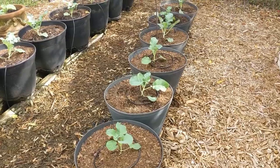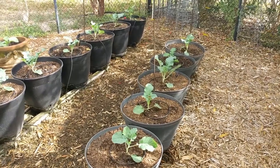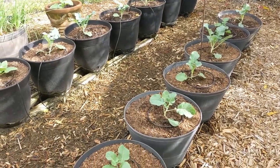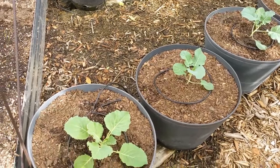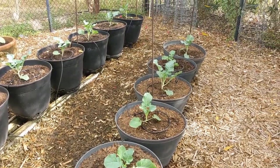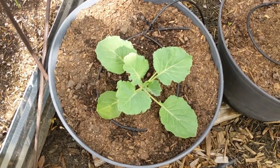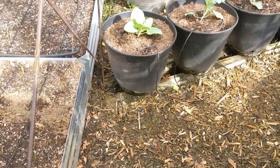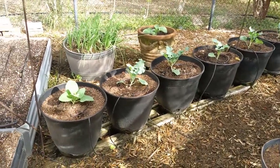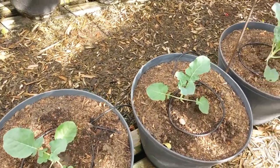Here they are. I started these seeds on the first of October, three weeks later I potted them up, and 10 days after that I had them planted in the garden. Most of these are broccoli. I have my cabbages planted somewhere else, but I did plant three cabbages out here with the broccoli just to see how they do in containers — I'm sure they'll do just fine.